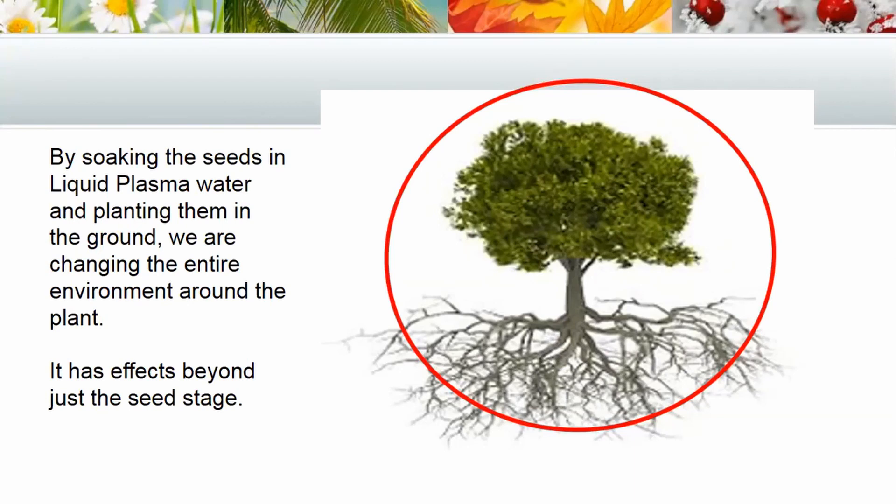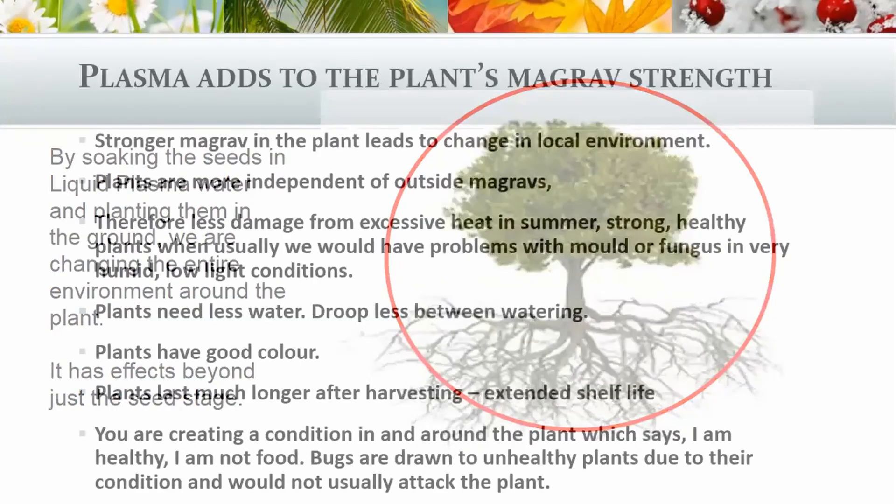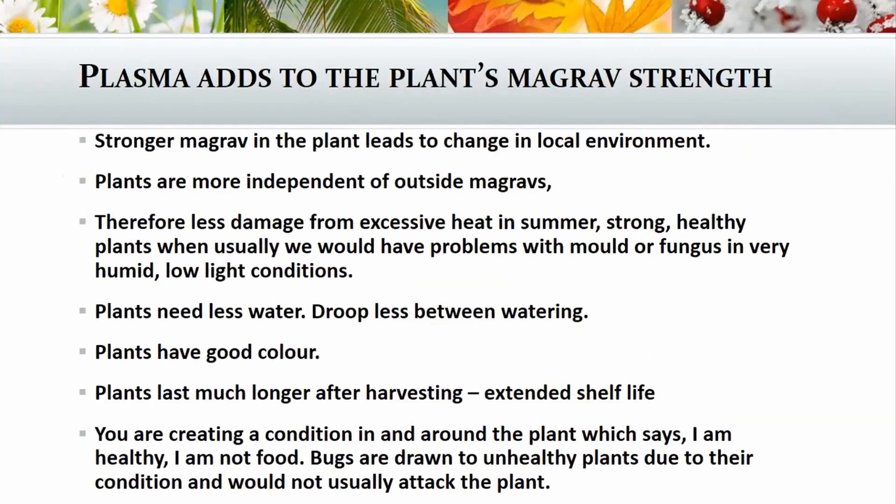The healthier and stronger the MaGrav field of the plant is — just like us — the more it can withstand any incursions from anything coming in. Plasma adds to the plant's MaGrav strength, and stronger MaGrav in the plant leads to change in the local environment. Plants are more independent of outside MaGravs, so there's less damage from excessive heat in summer, and we get strong, healthy plants even in humid or low-light conditions where we'd normally have problems with mold or fungus. Since we've been using the plasma, we haven't had that problem at all.